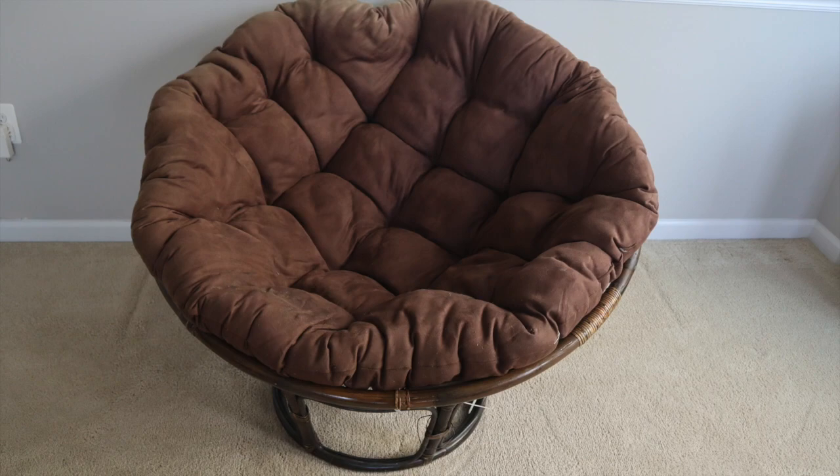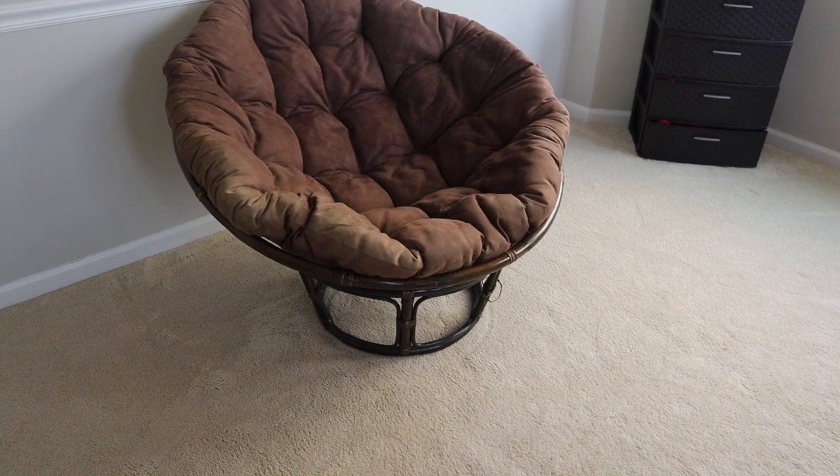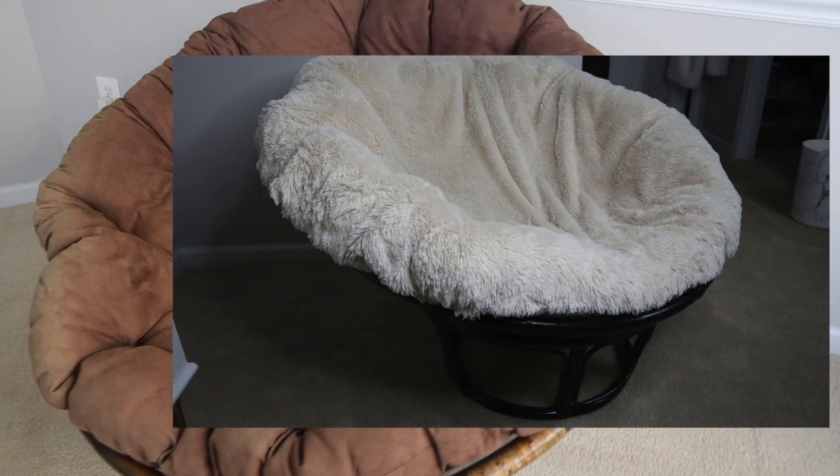Hey guys and welcome to my channel. Today I'm going to be doing this Papasan chair revamp. This is the first look of it — it was given to me by my dad and I wanted to keep it as a nice little comfy chair to read in or just relax in, and this is going to be our end result.